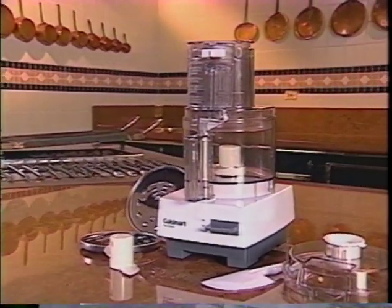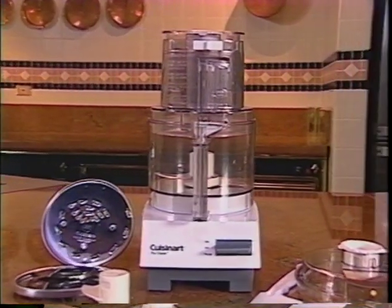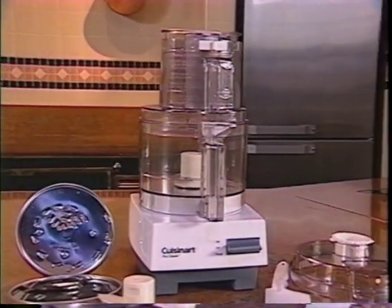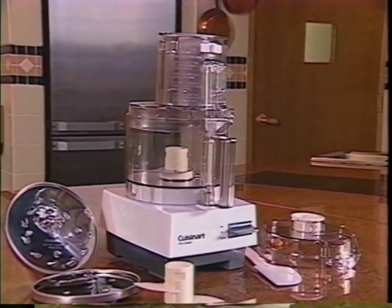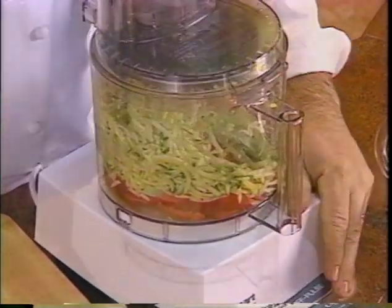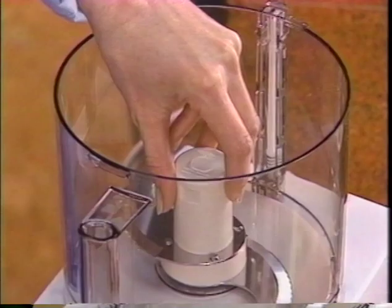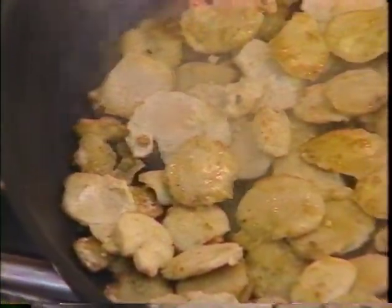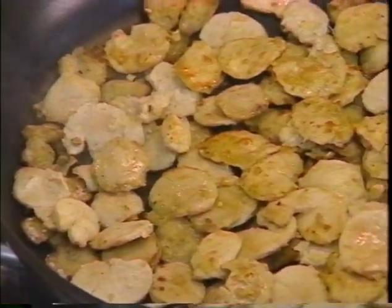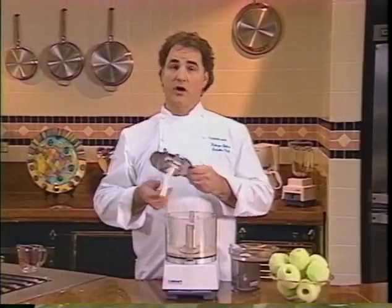Congratulations, you're now the owner of a Cuisinart food processor. Just learn a few simple basic techniques and you'll find a food processor will change the way you think about cooking. And don't be afraid to use it often — every time you cook, even after work — because your new food processor is crafted for convenience. It's easy to use and easy to clean. This videotape will help you get familiar with food processor cooking. There will be great recipes from Cuisinart's executive chef, Fabrizio Botero.